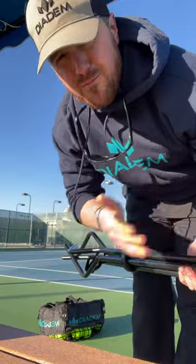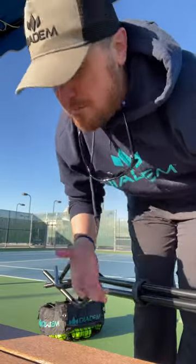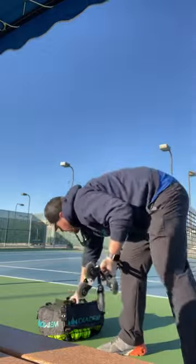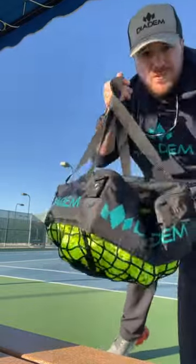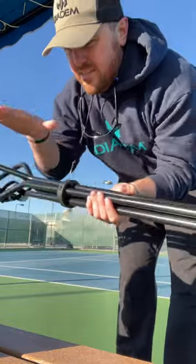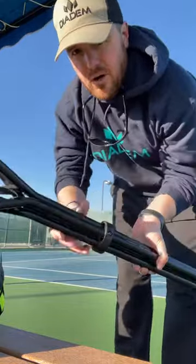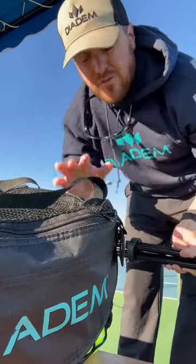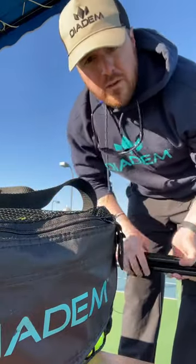Now you may be watching this video and thinking, well, I don't play tennis, I play pickleball. These bags hold 150 tennis balls or 100 pickleballs right in this bag here. You can get this combo of legs and bags, or you can get additional replacement bags if you need more than 150 tennis balls or more than 100 pickleballs.